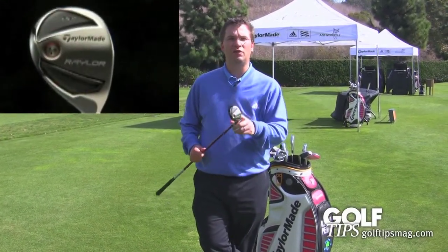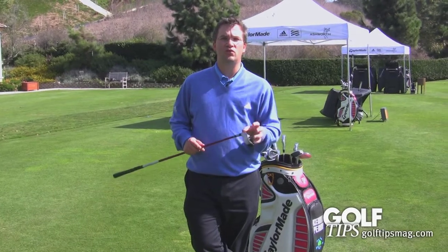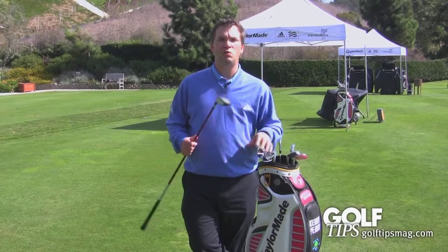The worst kind of lies — this club is specifically designed to help you get out of those lies. The way that we did that is we made a special keeled sole that carves through the rough, helps you get in it faster and out of it faster, so that your ball will have that ball speed coming out of the rough.